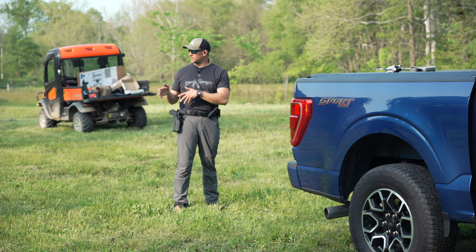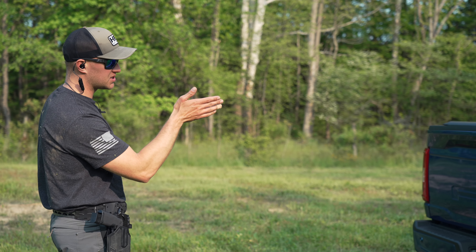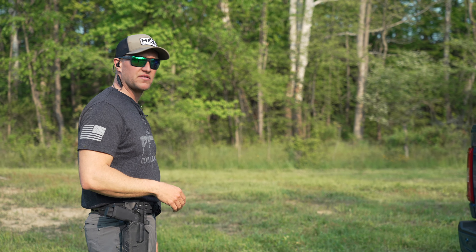To demonstrate the different elevations on a motor vehicle, we have our F-150 pickup truck parked here. I'm going to shoot from standing, kneeling, and then urban prone on the right side, then we'll switch over to the left side.